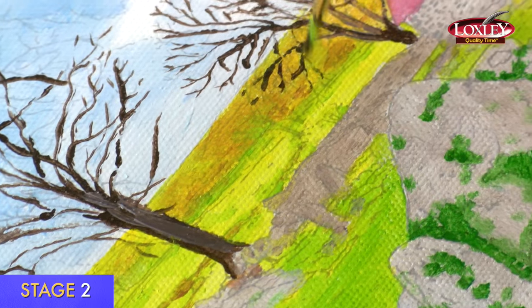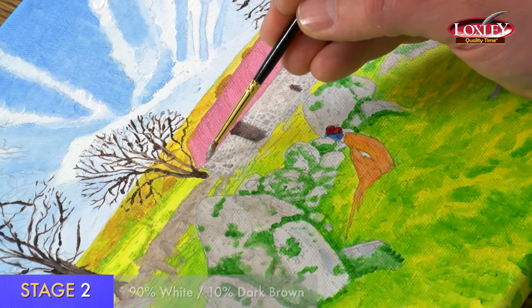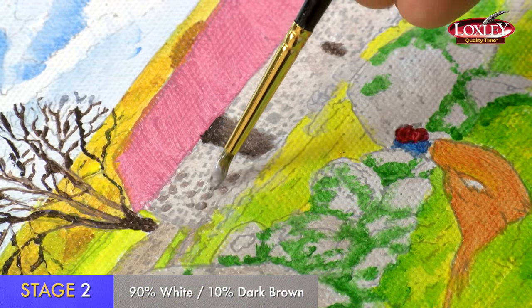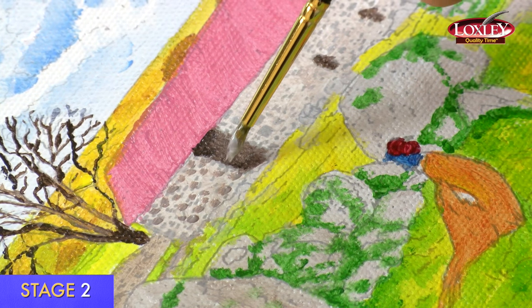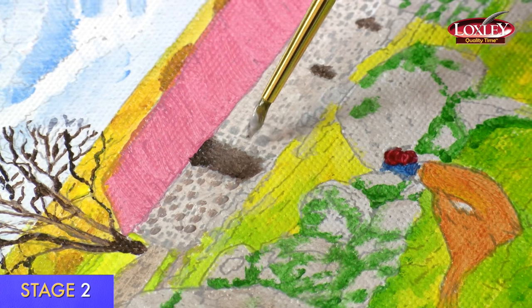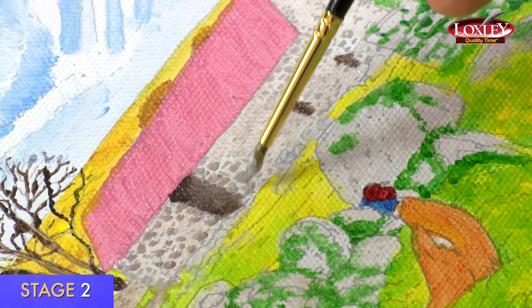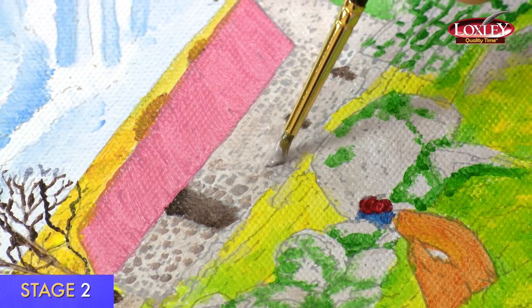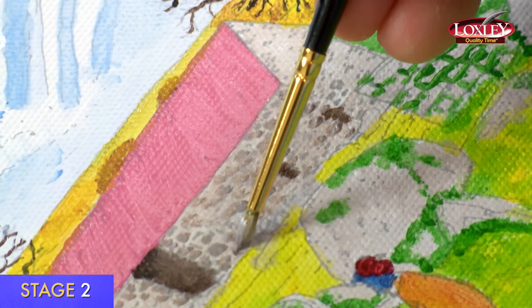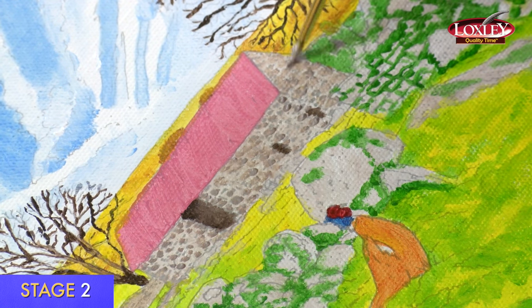I'm now doing stage two of the stone wall of the barn. I've mixed a darker grey and I'm not going over the whole area — I'm being selective, picking out the detail of the stones with very small brush strokes using the tip of the brush. Some areas have more stone, some less. Keep loading the brush and put a bit of texture in — the paint can go on quite thick. You don't have to follow the outline exactly, just use it as a guide. This wall is quite a bit darker, so I'm putting the stones closer together.